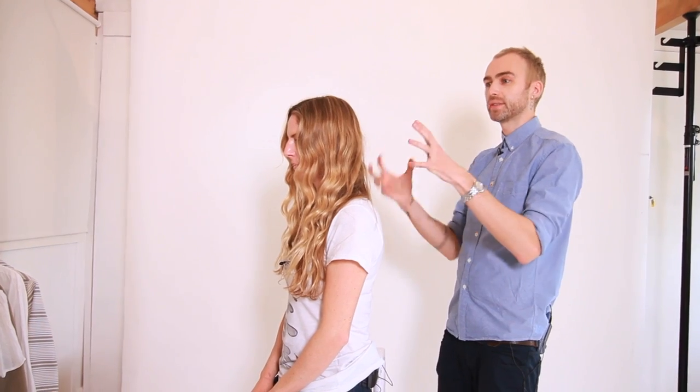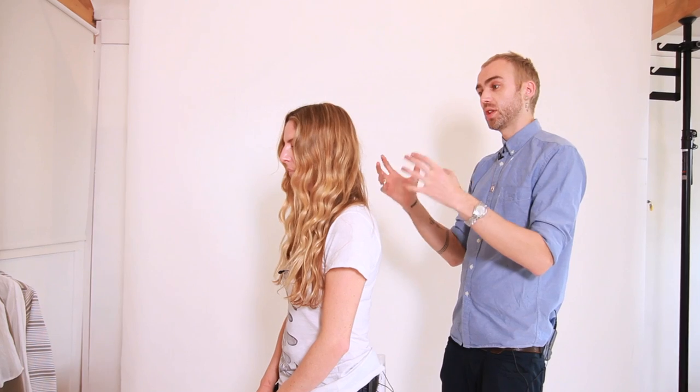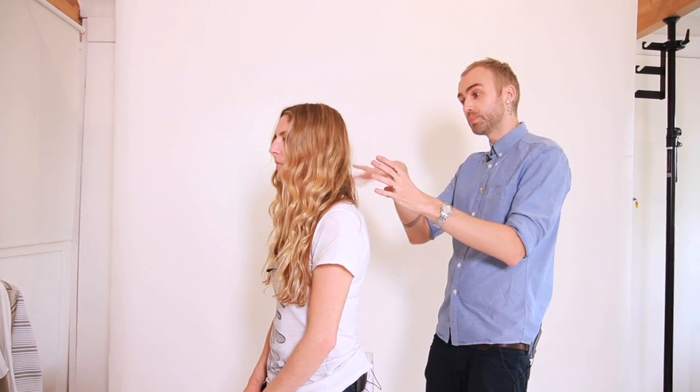We're next going to show you how to transform this into a bit of an updo, just like a bun. What the bun will do is help hold the wave in place — so if you tong this and you want to save it for the night and go out for the day, you just put it in a bun and then when you let it down, the wave will be there. Keep the natural parting you've got.